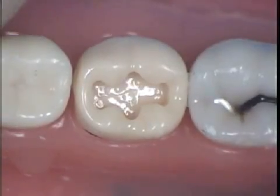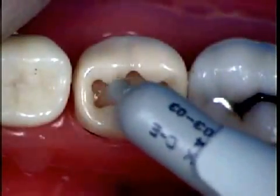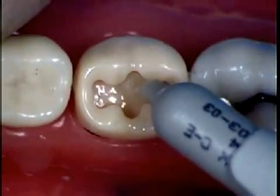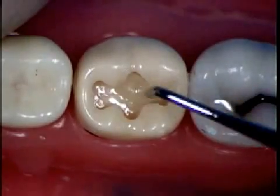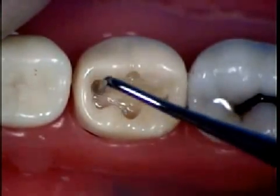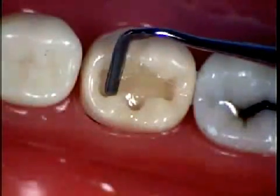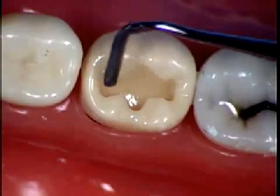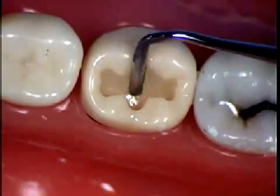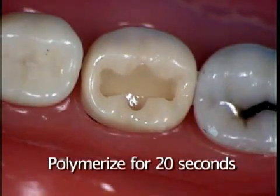For the application of the composite resin, you want to use the deep fissure design, which means that you are going to apply the composite at the buccal first, and adapt this composite with a spatula forcing against the buccal wall. You may use any spatula to apply this composite. What is important is to get a good adaptation of the material into one of the walls. After this application of the composite, you want to polymerize this layer for 20 seconds.